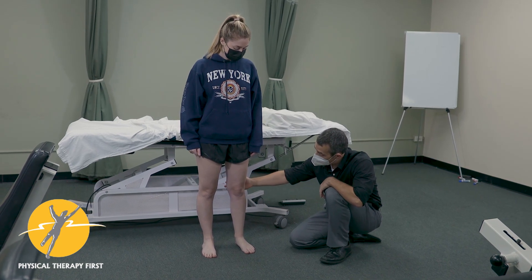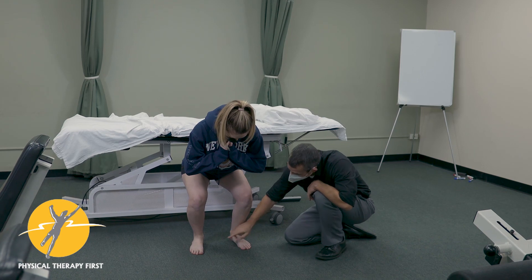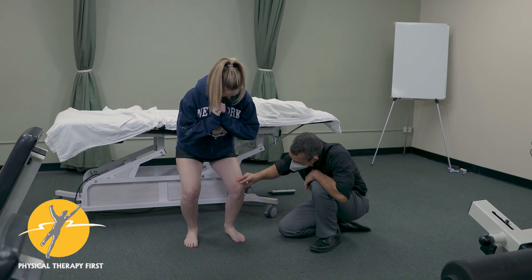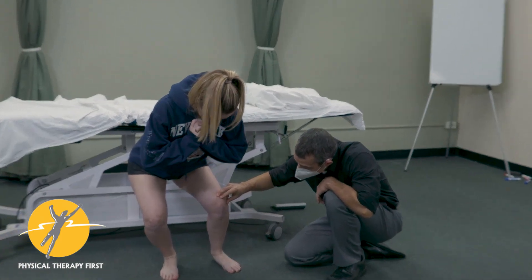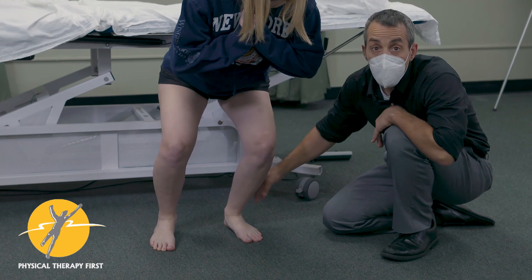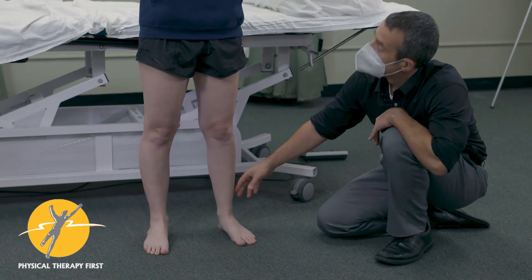We're going to do a squat and look to see if there's adequate dorsiflexion or not. Go ahead and lean this way — good — and lean the other way. You notice when she comes this way there's a little bit of a block. Come back up, and you feel that as well.